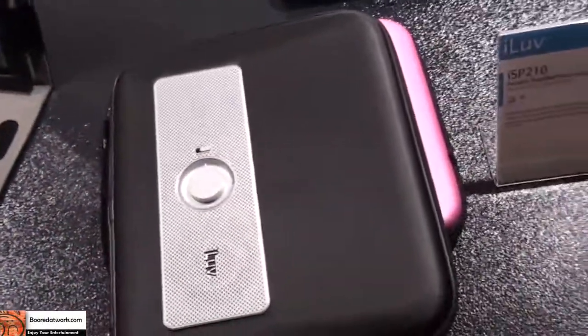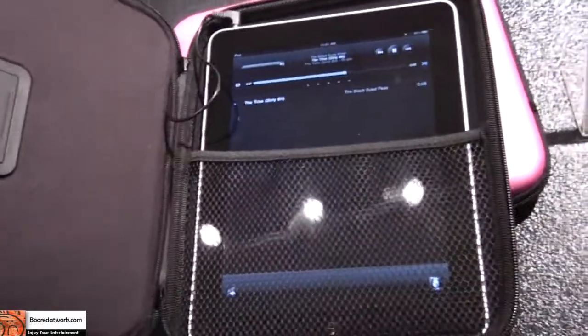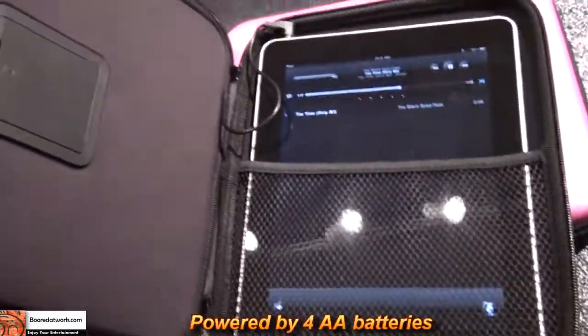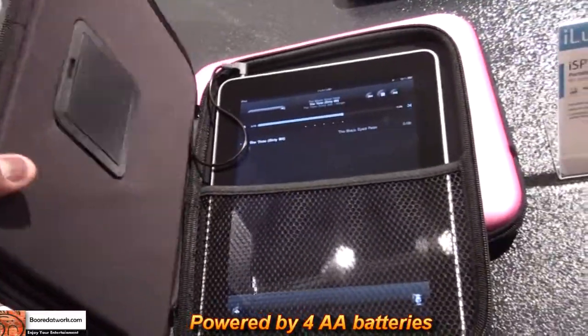You can hear that quite close — it's pretty loud. I'm just going to turn it down for a second. It's going to reveal to you the iPad in there. It's pretty much playing from in there. It protects your tablet on the go.